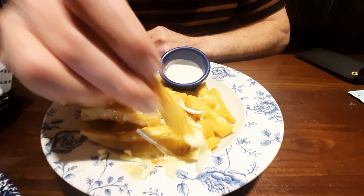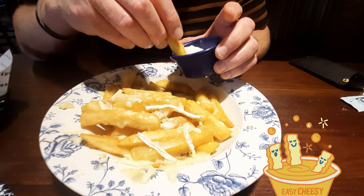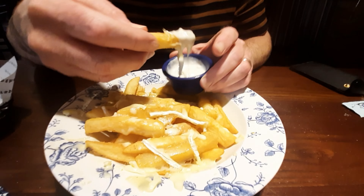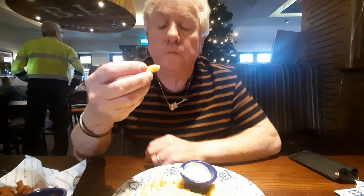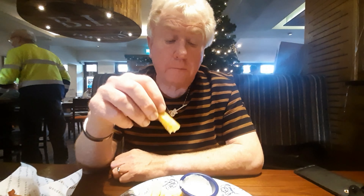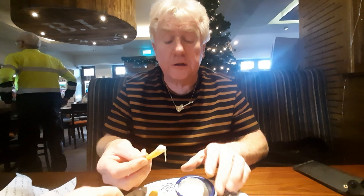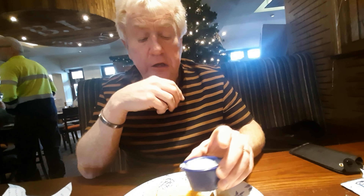Right, over to the chips. This is cheesy chips with a blue cheese dip. Let's have a taste of this. Oh wow — taste that with the dip! Let's face it, who doesn't love cheesy chips? That's really nice.